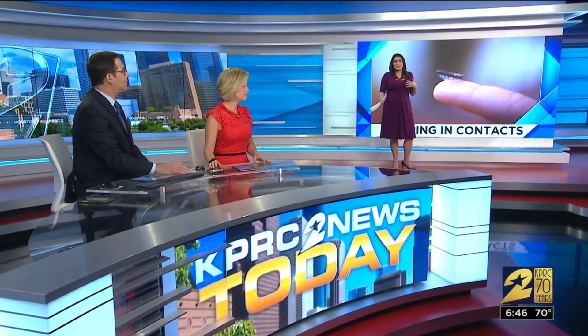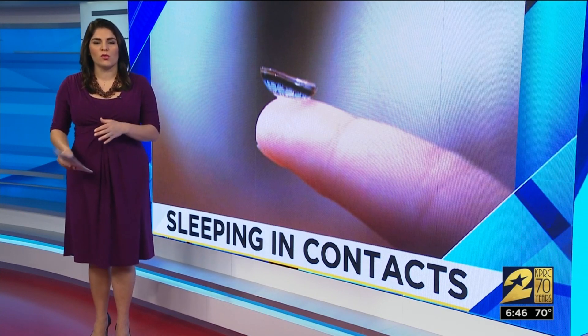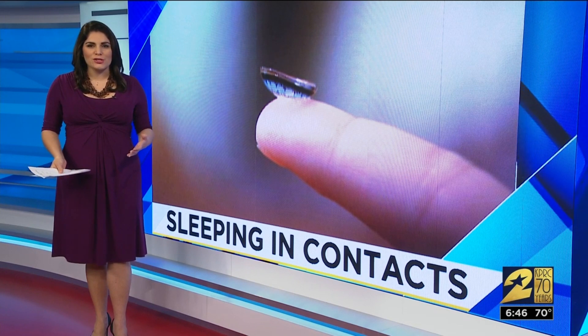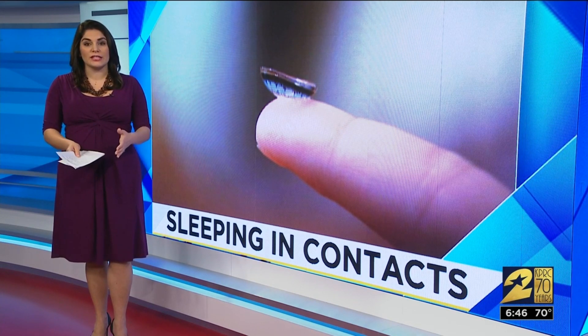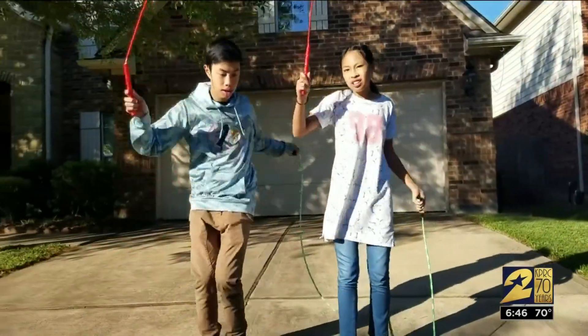You don't want to sleep in your contacts — that's what we always hear, that's what we always say. Except this new kind of hard lens only works by sleeping in them. They say they take a while to get used to, but in exchange you can see clearly all day until the next night.